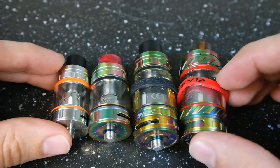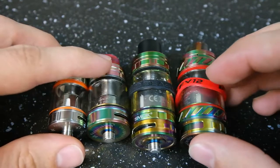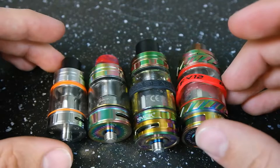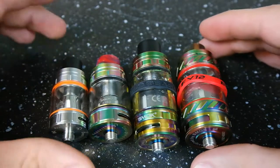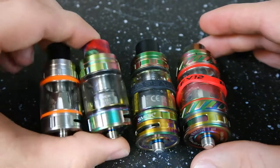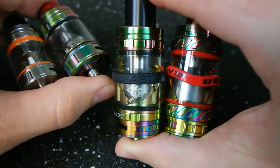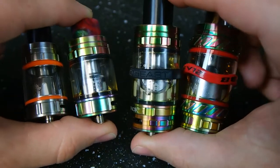First off we're just going to do a little size comparison here. You can see I have the Baby Beast, the Big Baby Beast, the V8 Cloud Beast, and the TF V12 Cloud King. You can see they go up in size as we go along here. These two will use the Baby Beast coils, and these guys are going to use the big brother coils — we've got the V8 coils in there, and then the V12 coils in the V12.